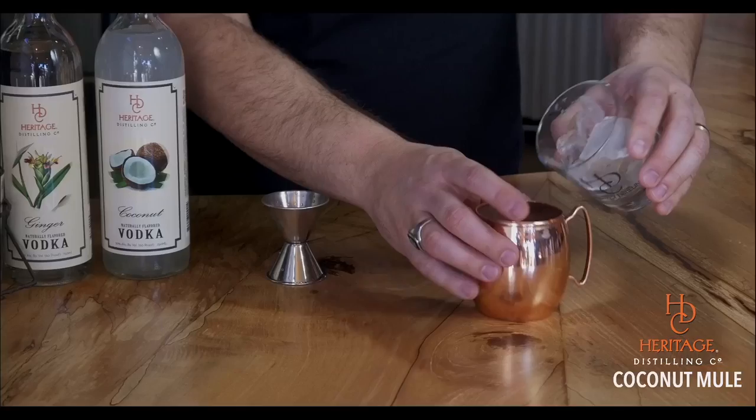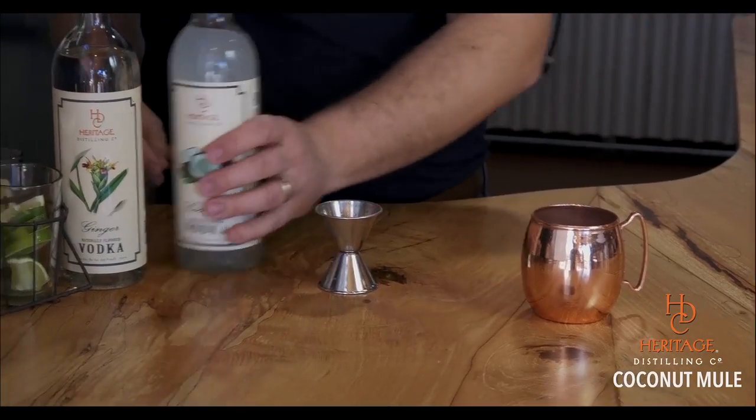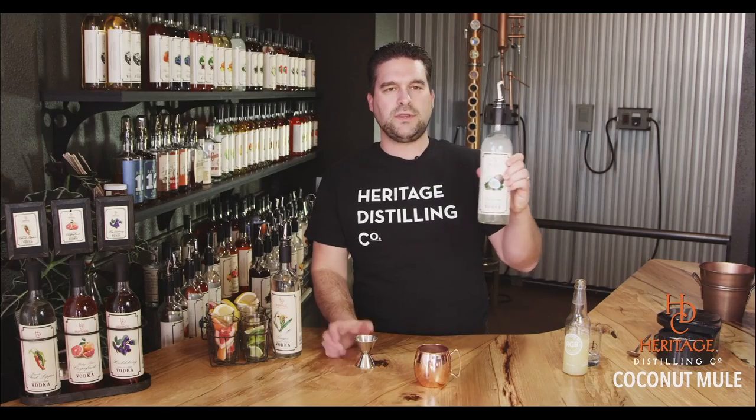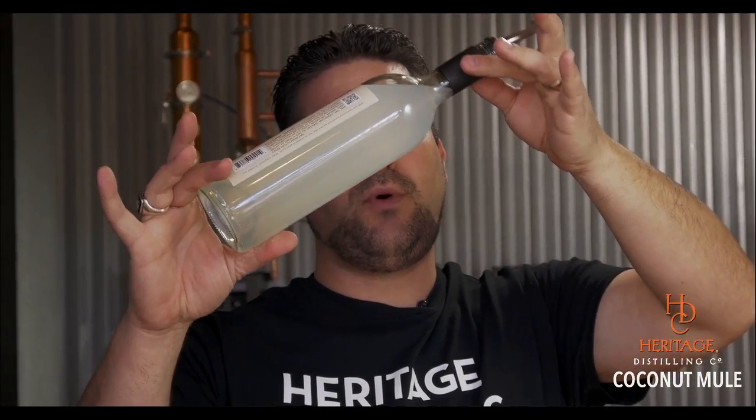Take some ice and throw a little in there. The Coconut Mule starts with our beautiful coconut flavored vodka, naturally flavored. Unlike a lot of coconut flavored vodkas or coconut flavored rums on the market, which are almost all crystal clear with coconut flavoring added — look at that, this looks like you actually tapped open a coconut and poured out the coconut milk. And the flavor is just awesome.